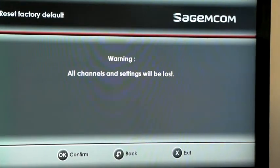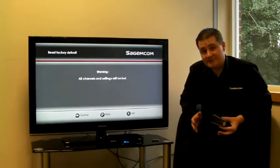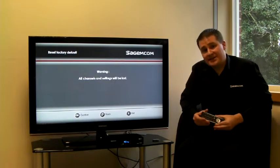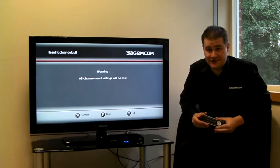Press OK and you'll then be prompted to reset your box. When you do this, the box will restart and you'll be asked to re-scan for channels. Let's do it.